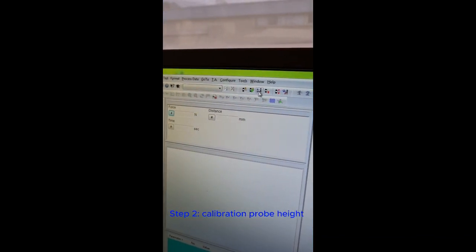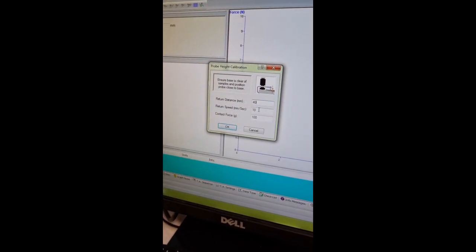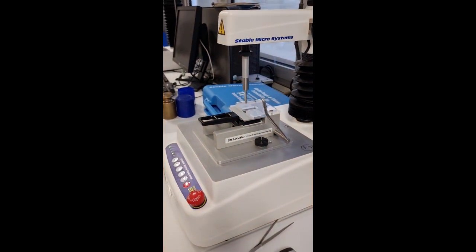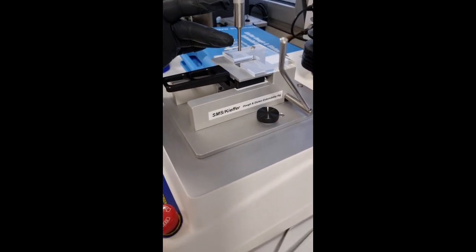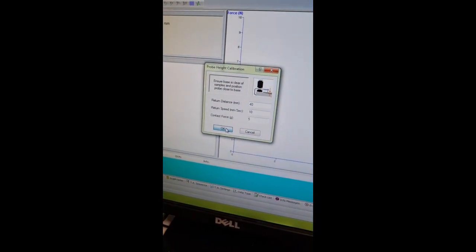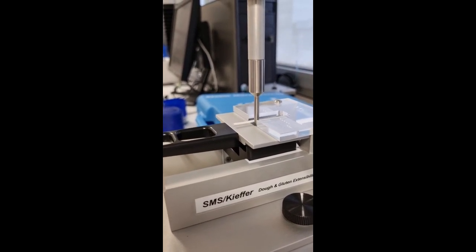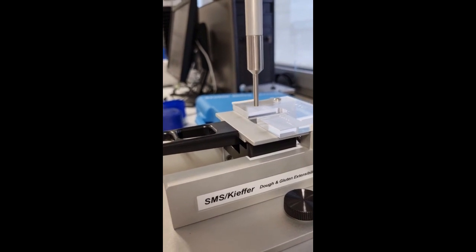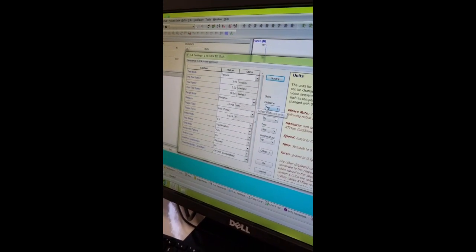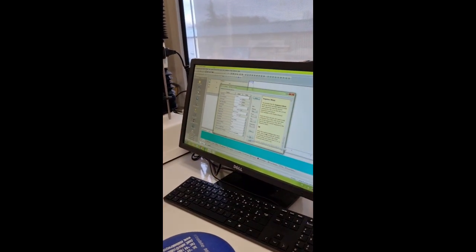Then we do the calibration for distance. The return distance is set to 40 millimeters, the speed is 10 millimeters per second, and contact force is 5 grams. The platform is already set so the probe will touch the baseline for calibration. I click okay to set the zero point — height calibration successful.